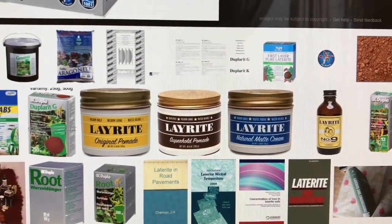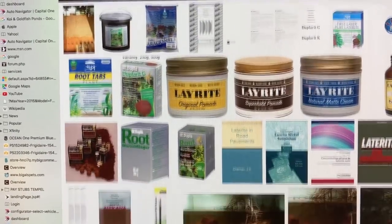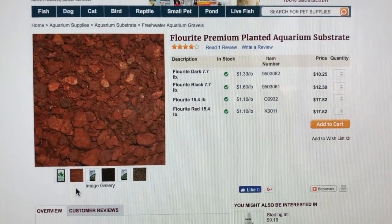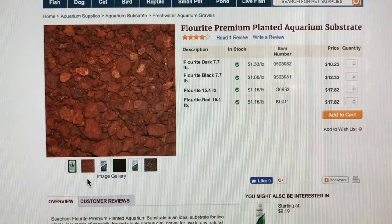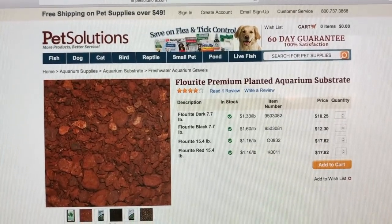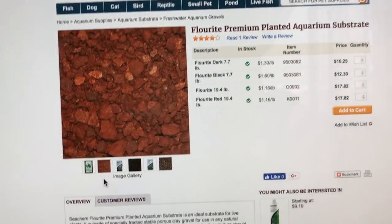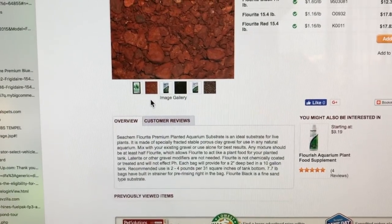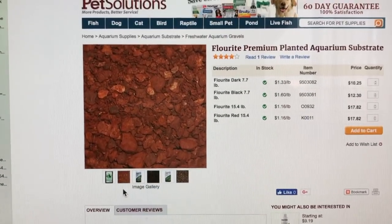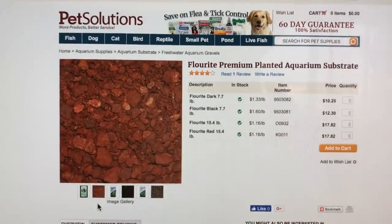The iron, magnesium, manganese, and trace elements in laterite are very valuable for the bacteria and plants. So what I found to be a pretty good substrate substitute if you can't get Dupla would be Fluorite — it's called Fluorite Premium Planted Substrate. As you can see here from the internet, it's Fluorite Red, which only comes in 15.4-pound bags. If you're going to add it to a plenum, add a quarter inch of this at the very bottom, then use any substrate you want on top — your three or four inches or whatever.